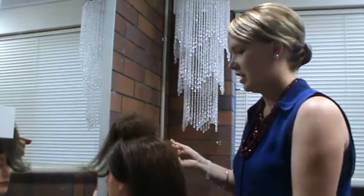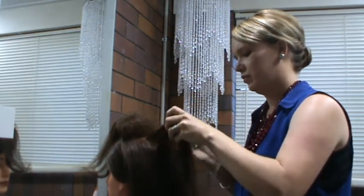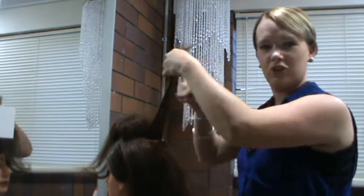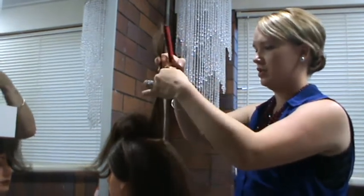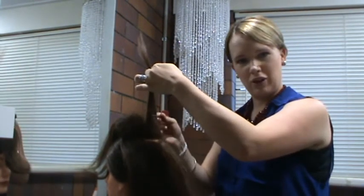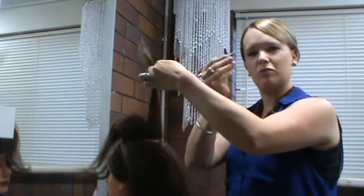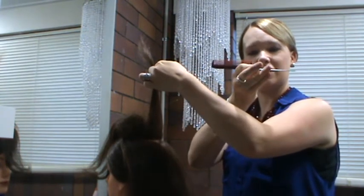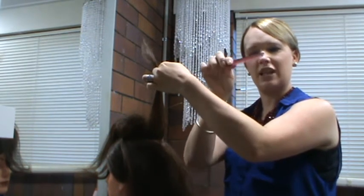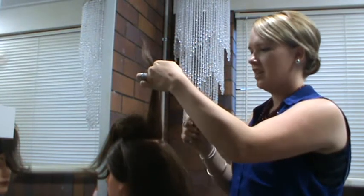Just to show you the right technique, we take a small section — or mesh of hair as some hairdressers will call it — and we're wanting to hold it up. I've done a little bit of backcombing here already. The correct technique is to hold your comb. Best to use a metal-ended tail comb, great for sectioning, with finer teeth to get that good base.